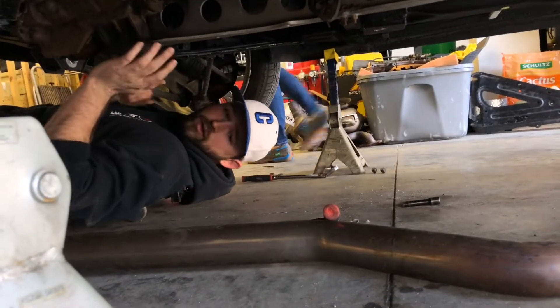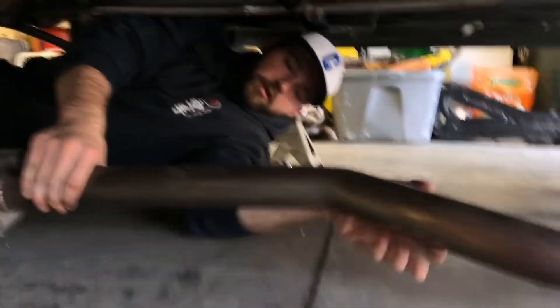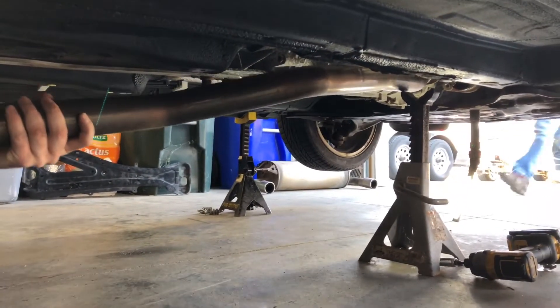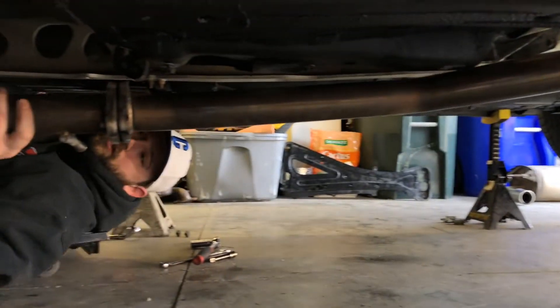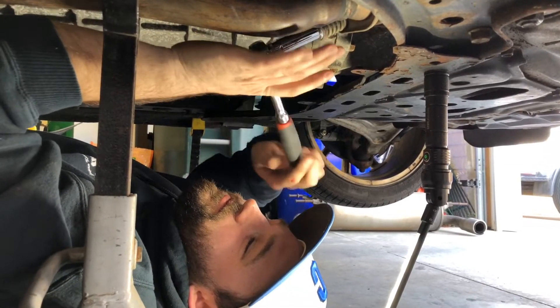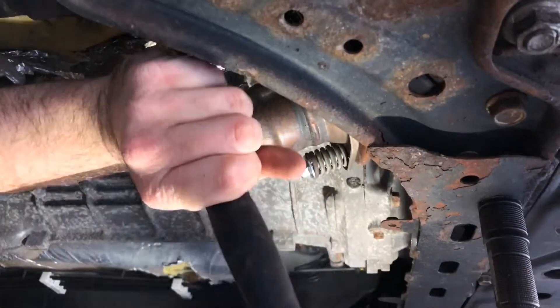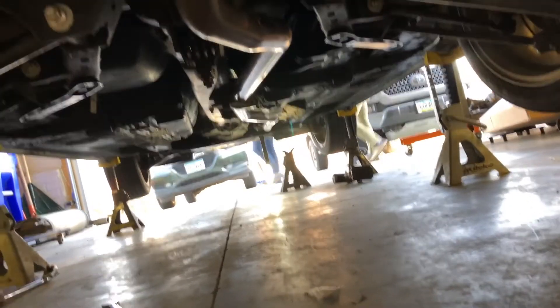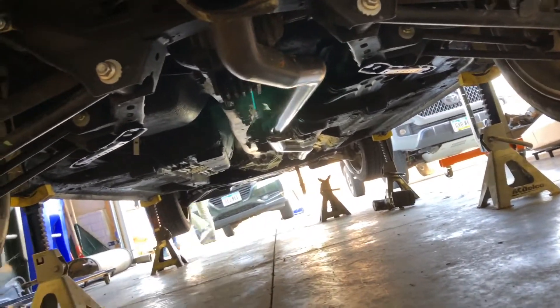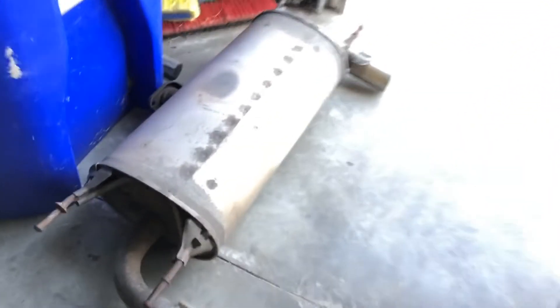I just put the racing mid pipe in. I'm not sure you have a firm grasp on how much louder this is gonna be. You can see it's fully straight — there's no resonators, there's nothing — so it's probably gonna be loud. In place of the stock muffler, which is this massive thing right here, we're throwing on something different.